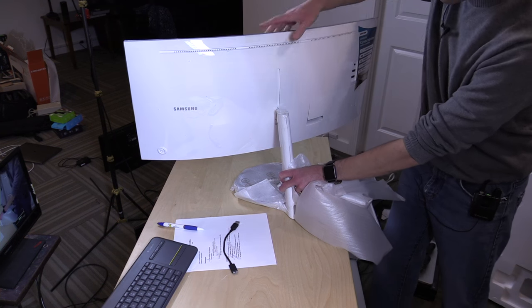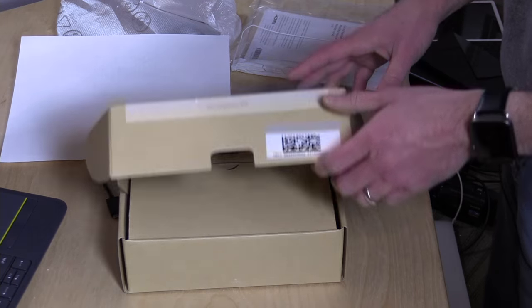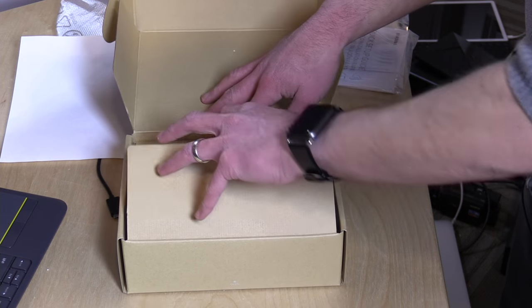Nice movement on the thing here too, so you can go up and down like so. And you also have this kind of movement as well — that's a nice thing. And there's also a box of goodies in the big box here, so let's see what we got.